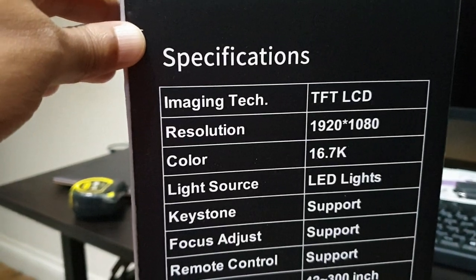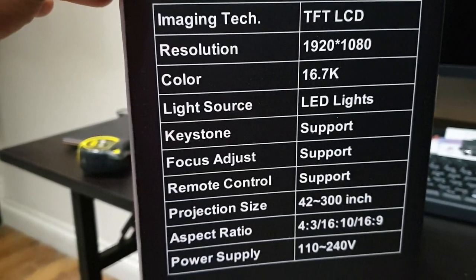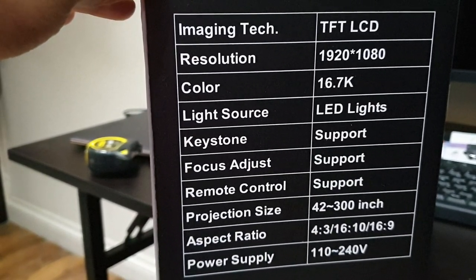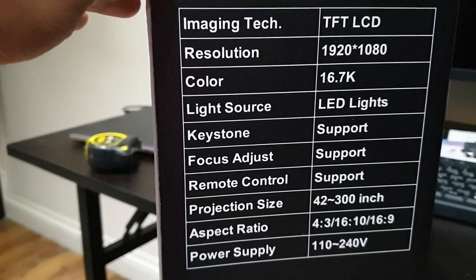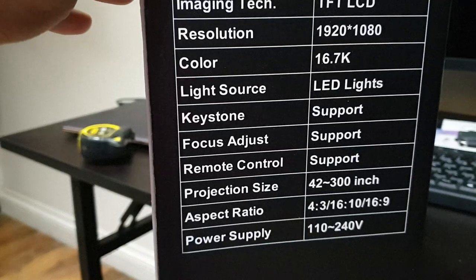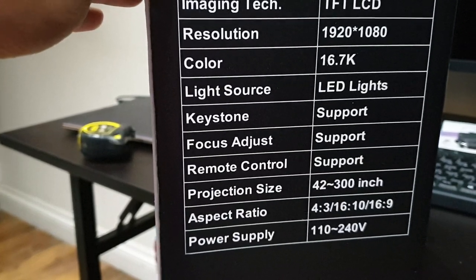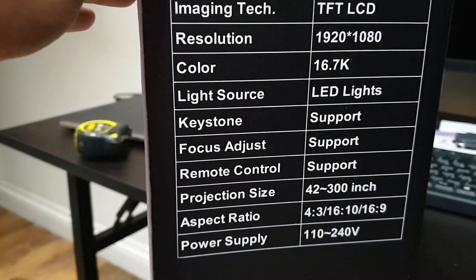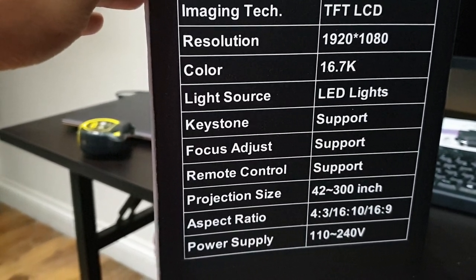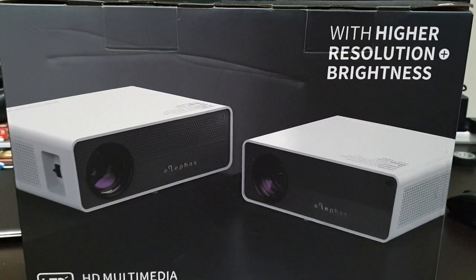So let's have a look at the tech specs. It's a full HD projector with an LED light source. It has manual control for the keystone, which is good. It doesn't have any zoom, so you've got to move the projector back and forth — not ideal, but it is cheap. I bought it for about £125 to £130 in June or July 2020.